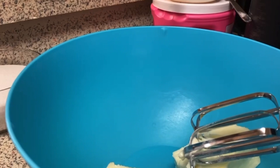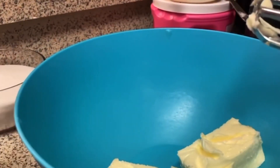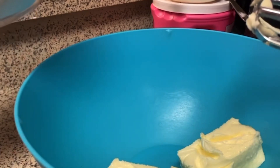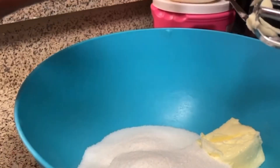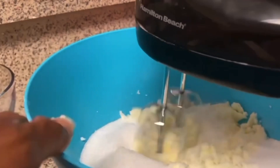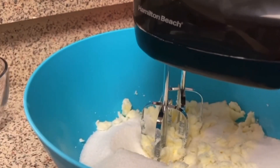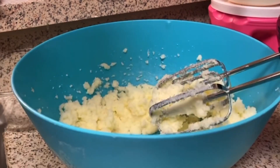I have two sticks of butter — one cup — in this bowl, and I'm going to add two cups of sugar. I'm going to blend it until it's light and fluffy. I have four eggs and I separated them; I'm just using the yolks right now. I'm going to add in one egg yolk at a time until it's all incorporated.